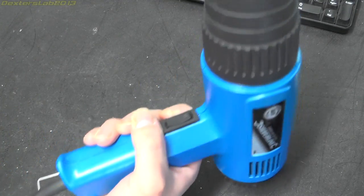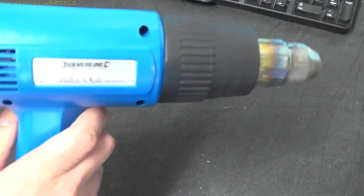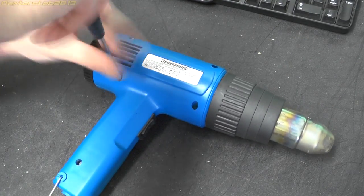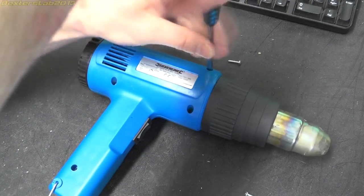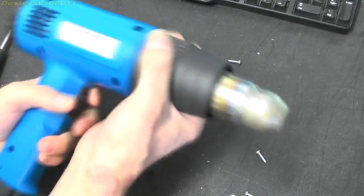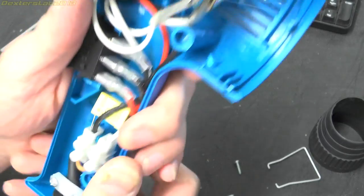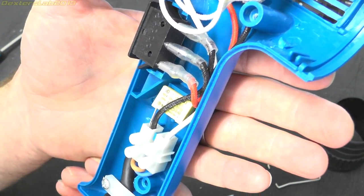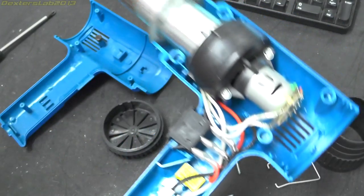So what in it is doing that? Well, obviously there's a capacitor in it somewhere, so let's have a look. There it is - 0.1 microfarad, 250 volts. Thank you very much, straight across the live and neutral. Lovely job.